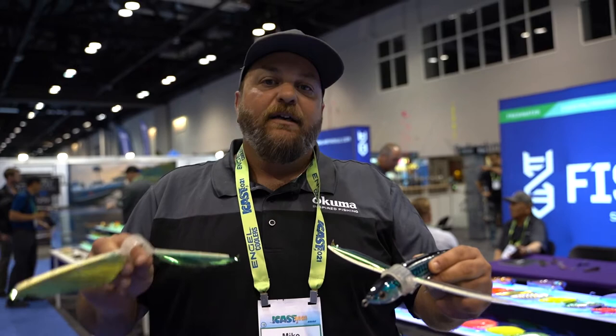They're going to run around $9.99. You can check out the Bio Flyer at tackledirect.com.